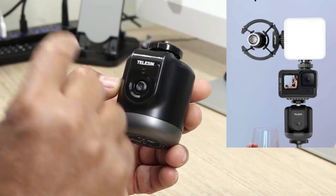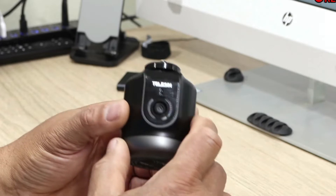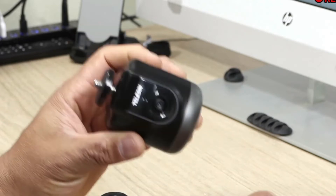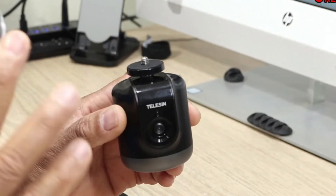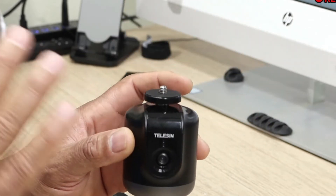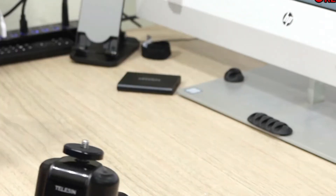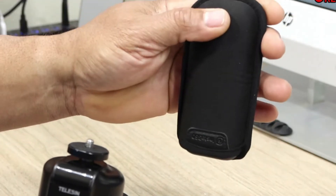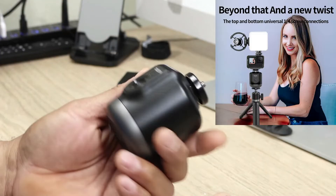This is my cameraman — this is Charlie. Today we have the Telson auto tracker, which is an object tracking cameraman robot. You can put any kind of light camera on it. I wouldn't try putting anything heavy on it, but if you have something like a GoPro, a 360 camera, or your phone, this will work perfect for that.